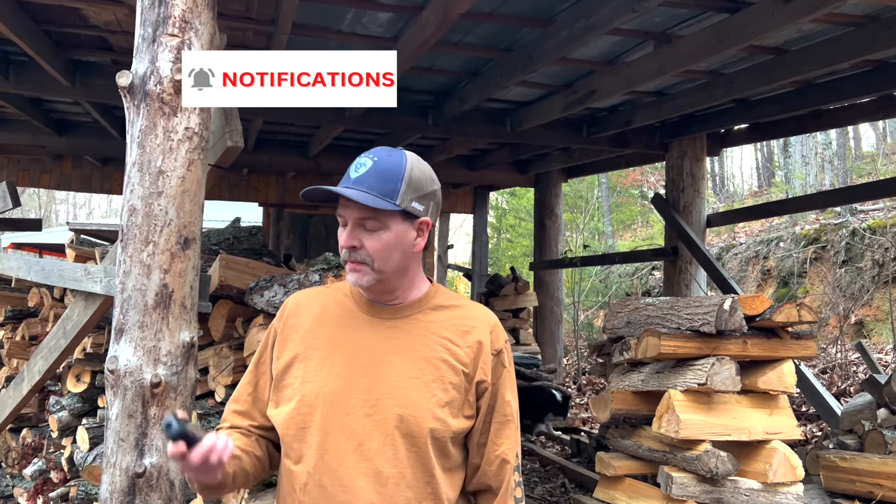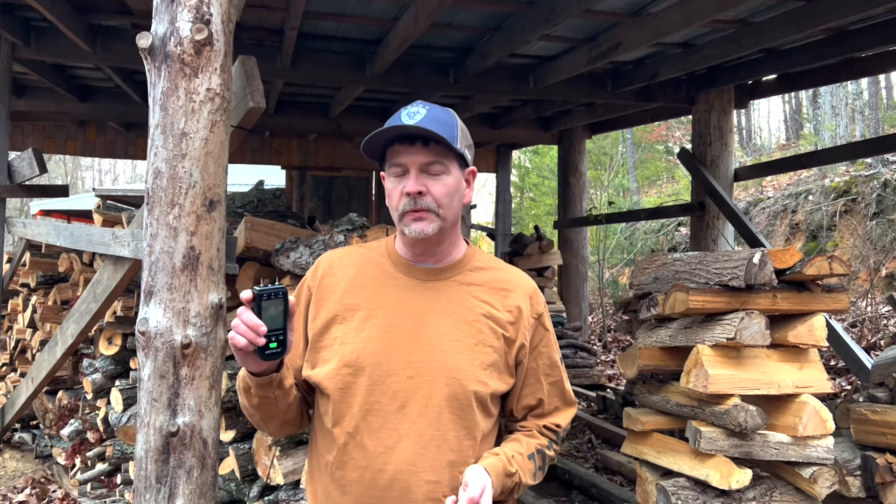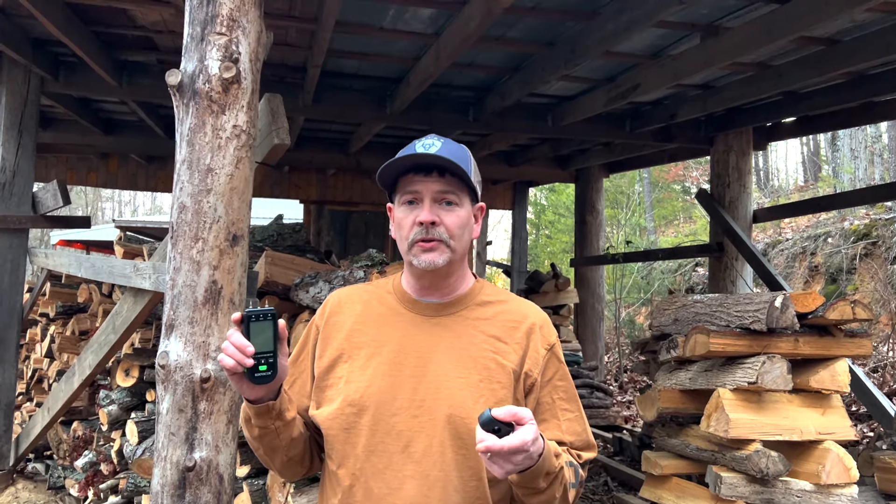Hey guys, welcome back to Ouch Mountain. We've never known the moisture content of our firewood — it's not something we've ever kept up with or checked, but Sarah picked up this nifty little tool. It's a moisture meter, and the way it works is it has two little pins that you stick into the end of the wood, and it gives you a digital reading on how much moisture you have in your firewood. We're going to use this on some of our firewood and get an idea of which way it's tracking directionally and see how low it can go.